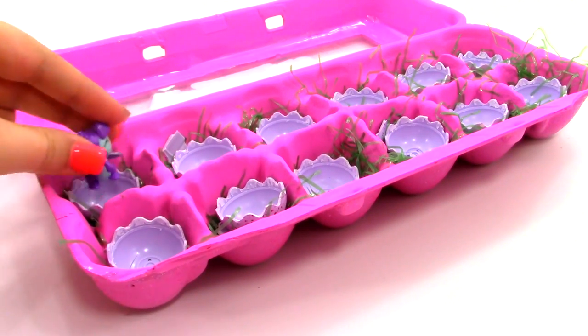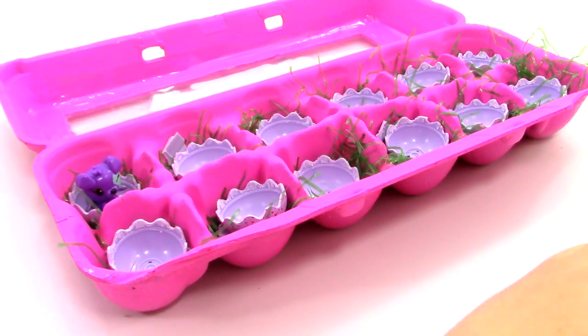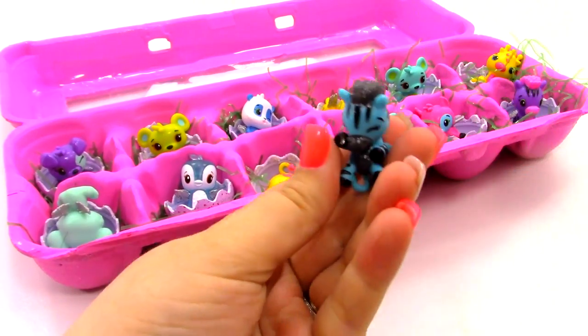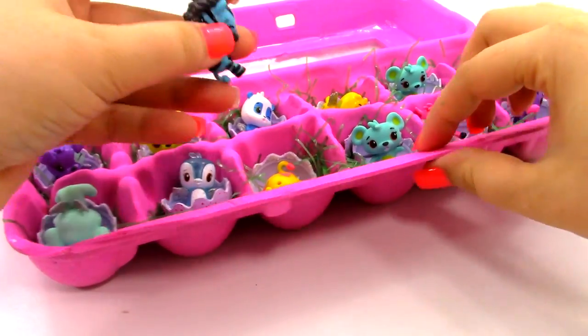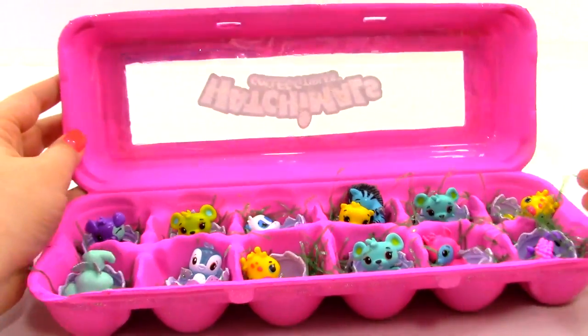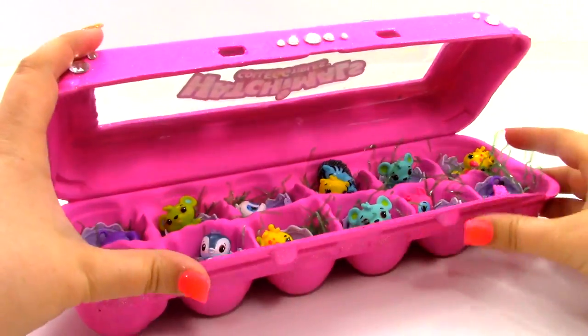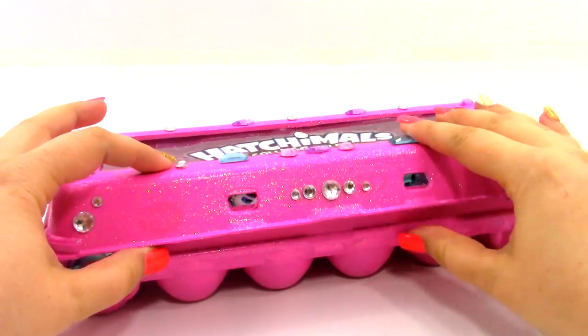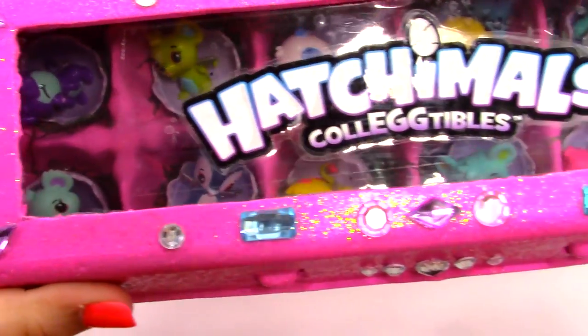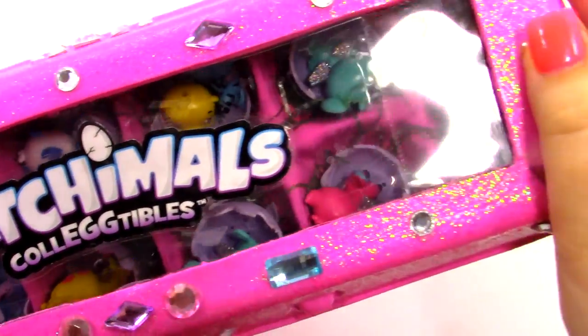And last but not least, we can place in our little Hatchimals. And now when we are done playing with them, we can seal up the carton like that. Now we can look through the top and see all of our cool Hatchimals.